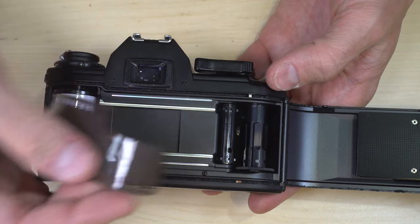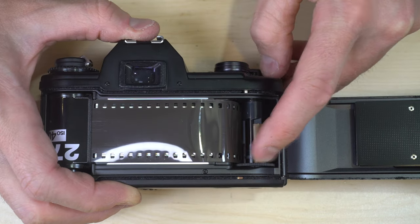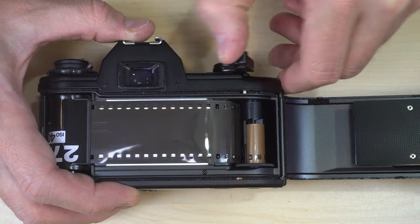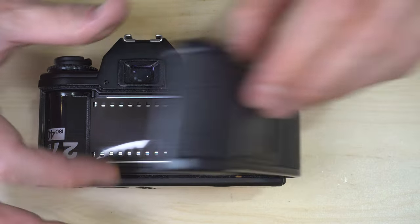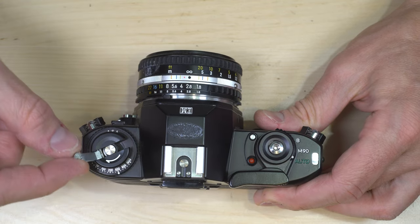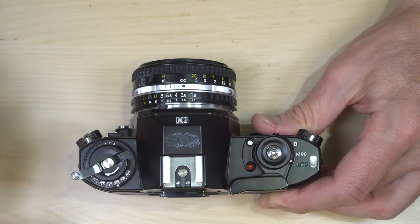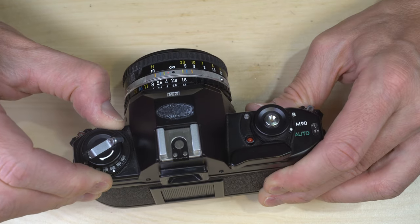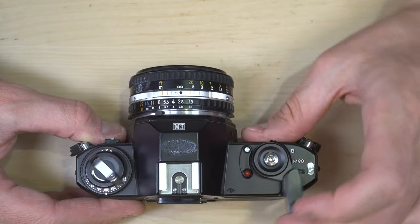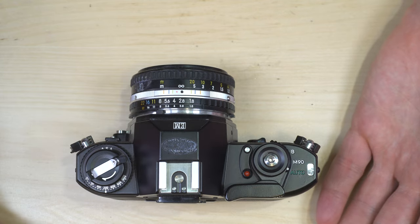We're going to trigger the shutter and put the leader into the take-up spool, then advance the film. I always like to do one more frame just to make sure everything is being taken up smoothly, then we can close the film back. Next, rotate the film rewind knob in the direction of the arrow until you get resistance — just to take any slack out of the film, don't crank it. Set your ASA to the proper speed — let's say 200 ISO. Then advance until we get to frame one, which is three frames. And there we go — we've loaded film.